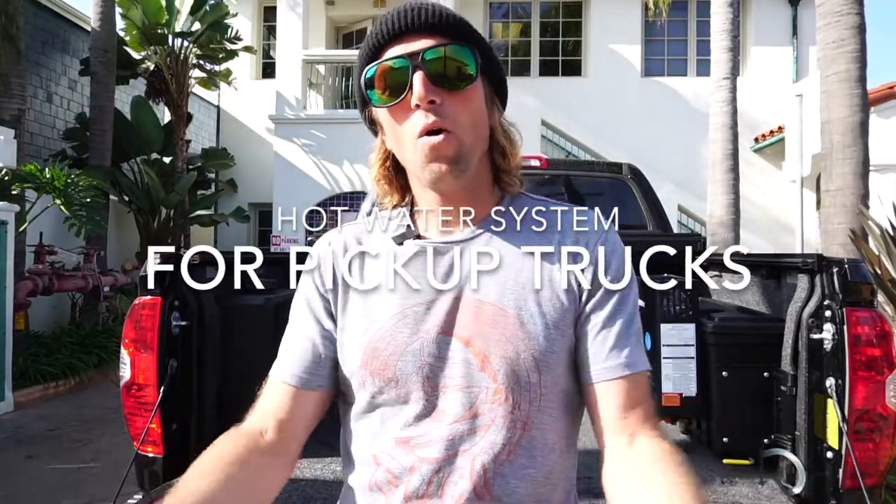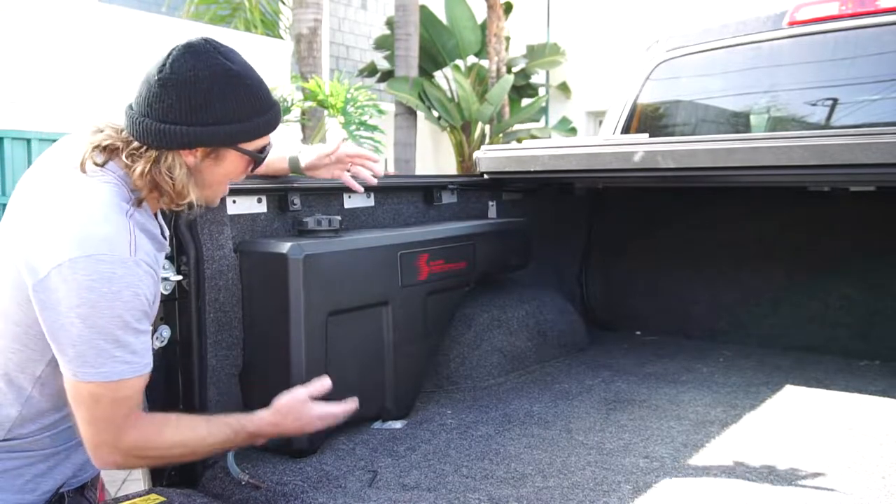If you're like me, you might get cold in the wintertime surfing, and all these camper van guys have their hot water heaters, their tankless setups, and they're able to take hot showers after they're done surfing. So I set out to build the perfect pickup truck shower system. Here's what I got — first, you've got to have a tank to store your water.